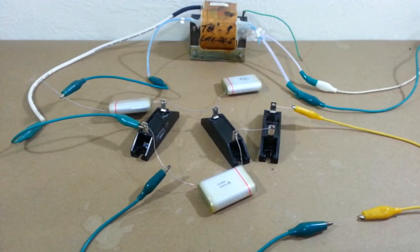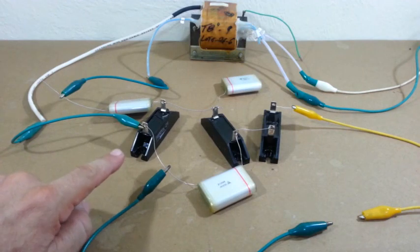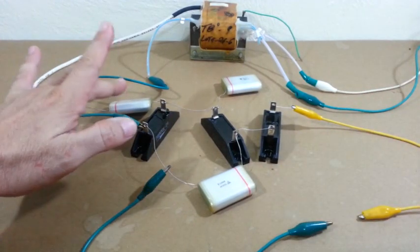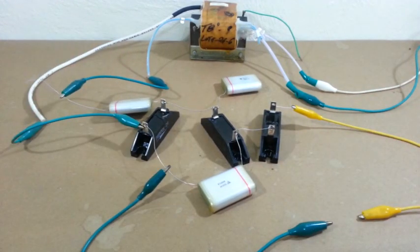The voltage multiplier works pretty well, so I am satisfied with the diode's performance. Voltage multipliers are made in stages — we can continue adding diodes and capacitors to increase the output voltage. Since I have 20 of these diodes and capacitors, my plan is to make a voltage multiplier of 10 stages that has an output of more than 100,000 volts. This will be done in a future video.